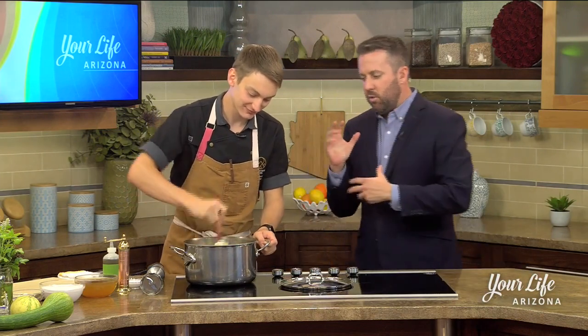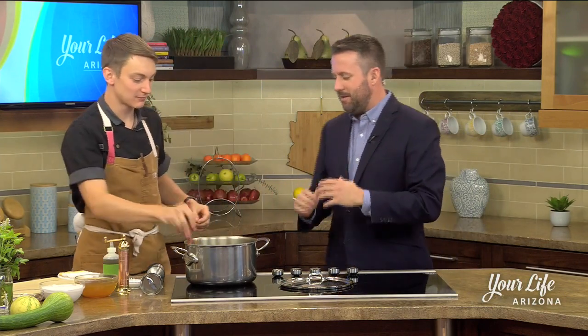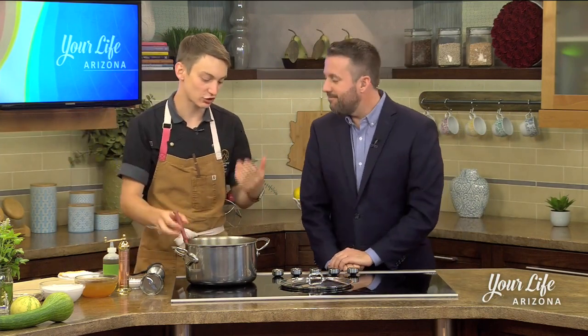So earlier we were sweating the onions — correct, sweating the onions — and kind of softening up the squash. We had the squash and our curry, and now we're letting the flavors work together. Our squash is starting to soften up a little bit here, which means it's time to add in our coconut milk.